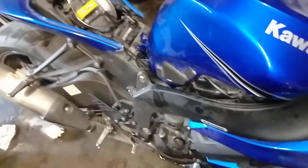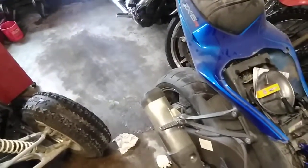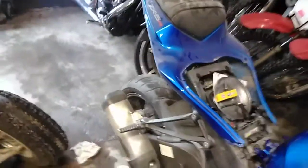Those are gone. That's some stinky gas in there. Imagine there's a lot of bad gas in that cylinder up in the garage.